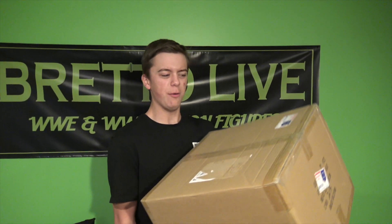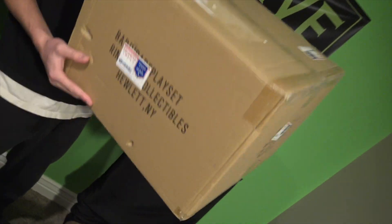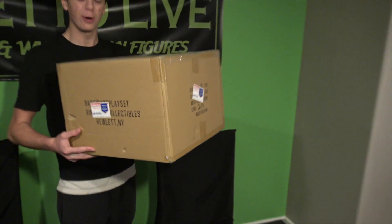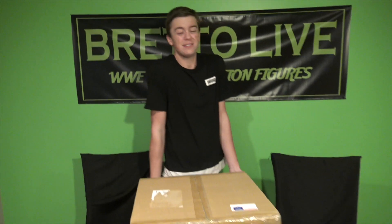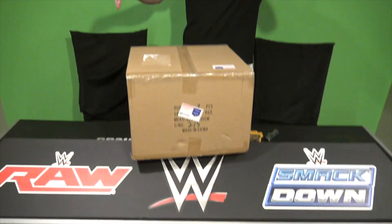What is going on guys, Brutal Live back with another video. Today we have a huge square package from RingsideCollectiblesWrestlingFigures.com where you guys can use discount code LIVE — L-I-V-E — at checkout to save 10% off your entire shopping cart at RingsideCollectiblesWrestlingFigures.com.